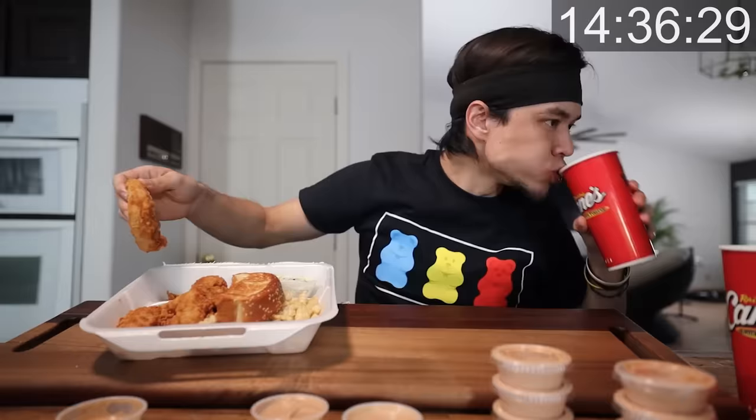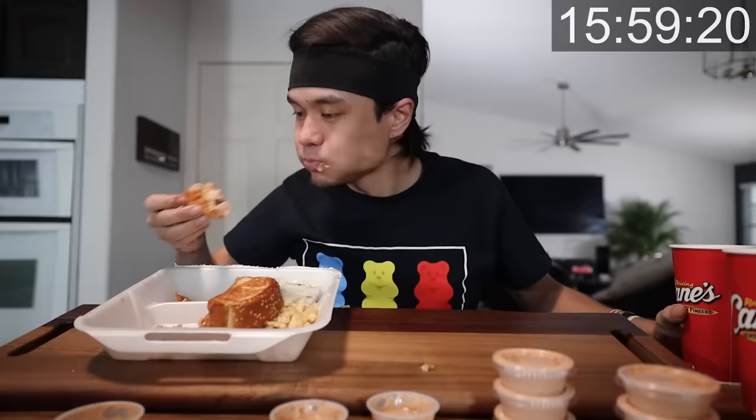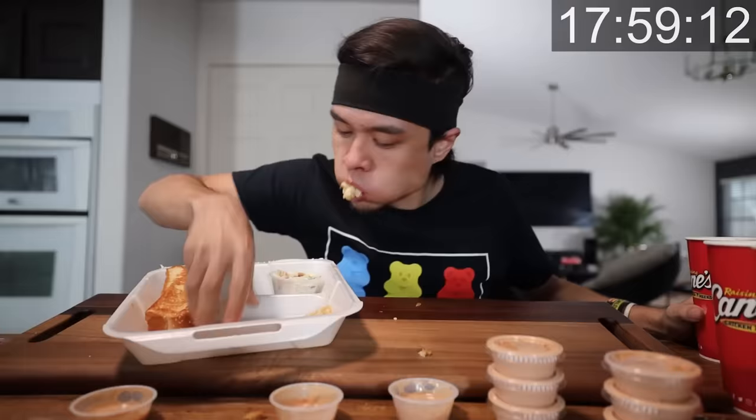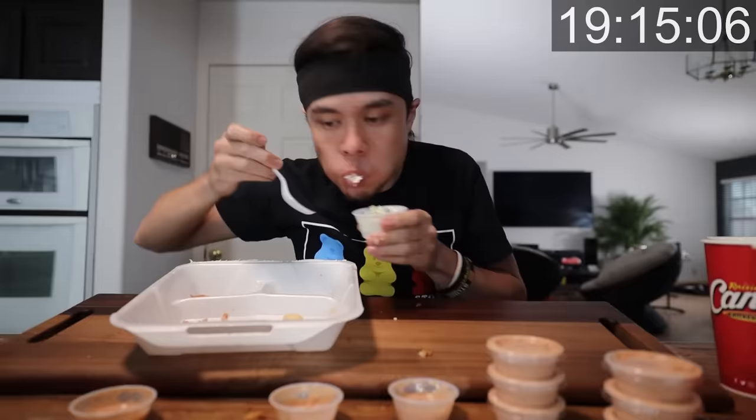Switching it up a little bit — going for the chicken sandwich. I've actually had this before, it's good. So much Diet Coke. They packed it full of meat. Got my bite going one direction and the chicken turned the other side. Soda done. Chicken sandwich down. Last combo remaining — we've got the Caniac combo, the biggest one of them all.